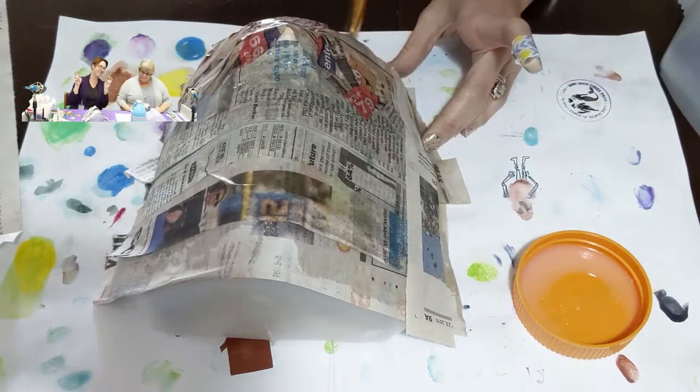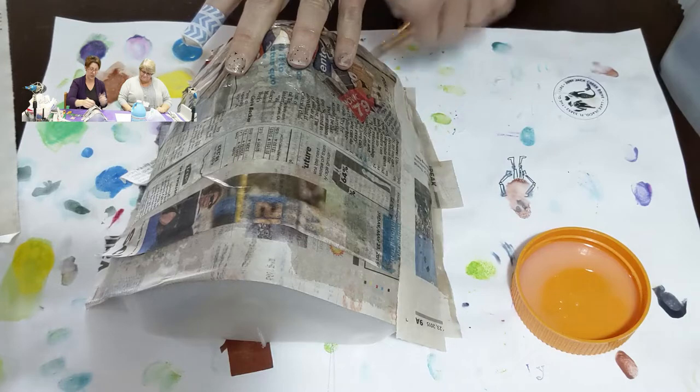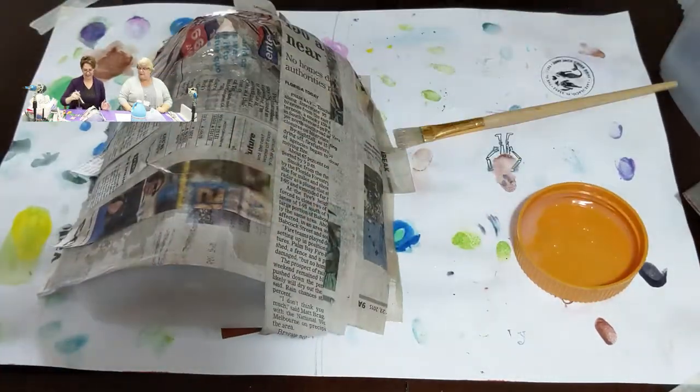Don't forget to overlap slightly. Be careful with the nose. There she goes — super speed again! We can pause it and rewind it.